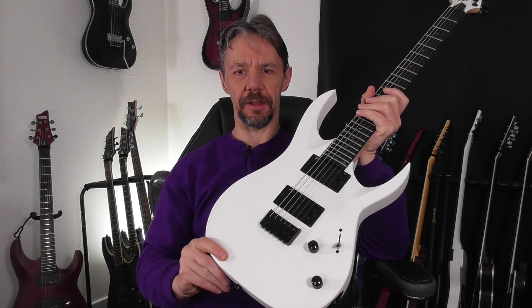Since we are here, I'm going to show you the guitars I'm currently working on — so that's the next videos you're going to see on the channel. First one: it's the Solar A4.6 in white, and this white guitar is taking the light out of me, yeah it is.